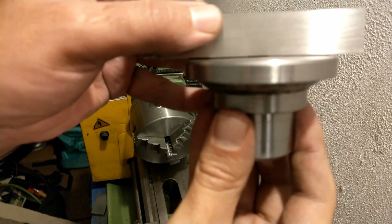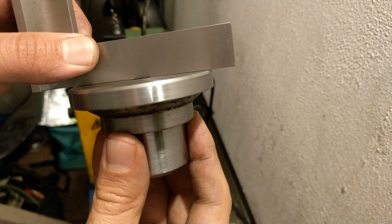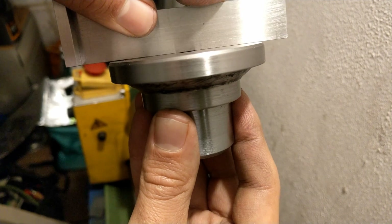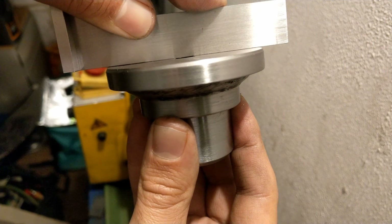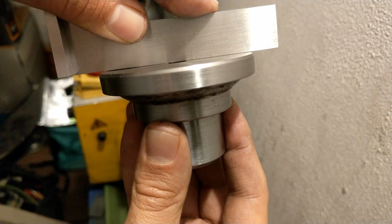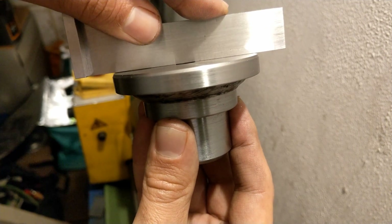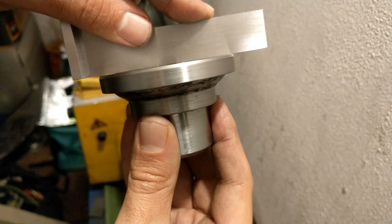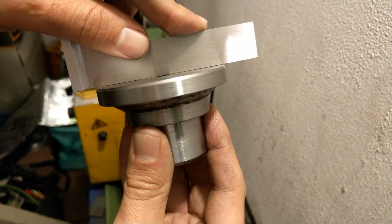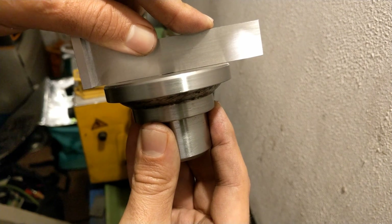This is the part I showed at the beginning of the video. As I show you, the edge square is rocking, so basically the center is a little bit higher than the edge. Let's do another surface finish on this — I'm going to face this part again and see the difference.